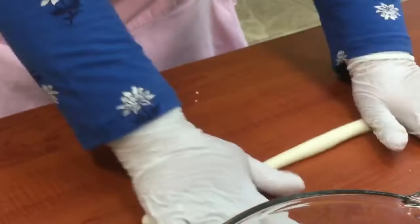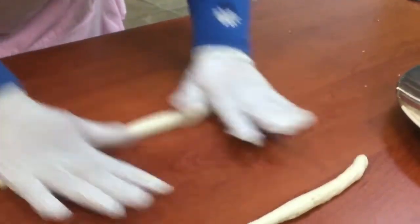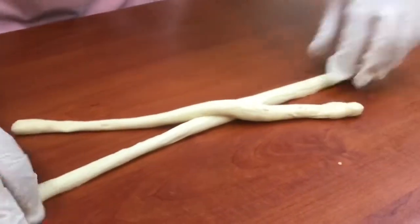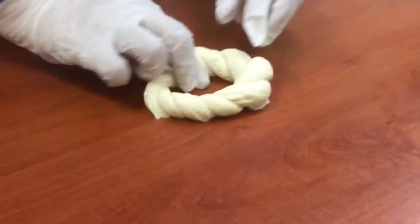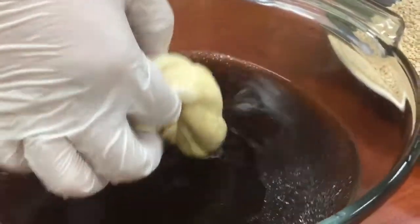So this is the dough. Come close here so you can feel it. We have here our sesame seeds, and we have our simmet getting dipped into the diluted grape molasses.